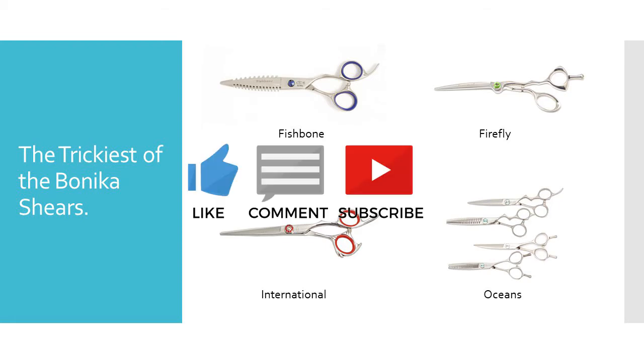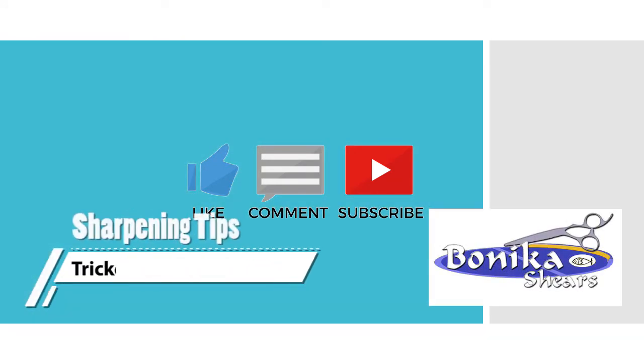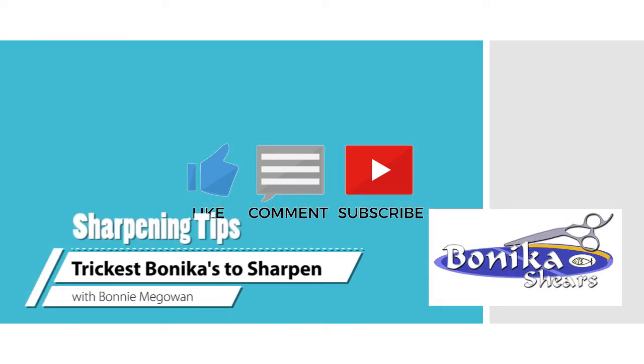This is Bonnie. If you like videos like this, please hit the button for like, subscribe, and comment. It helps us make more videos.